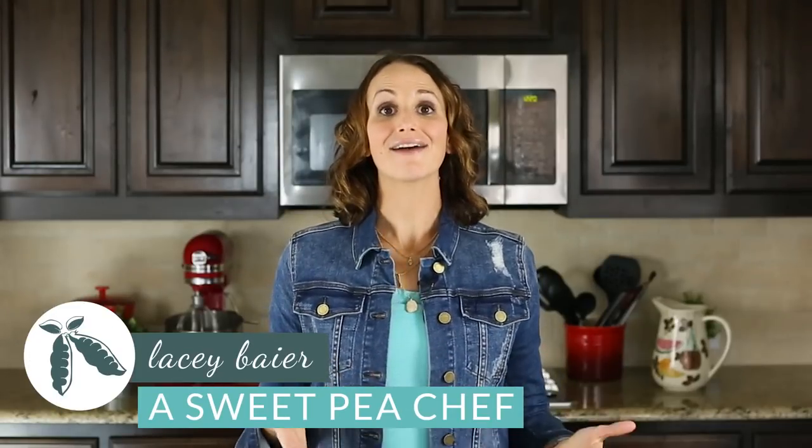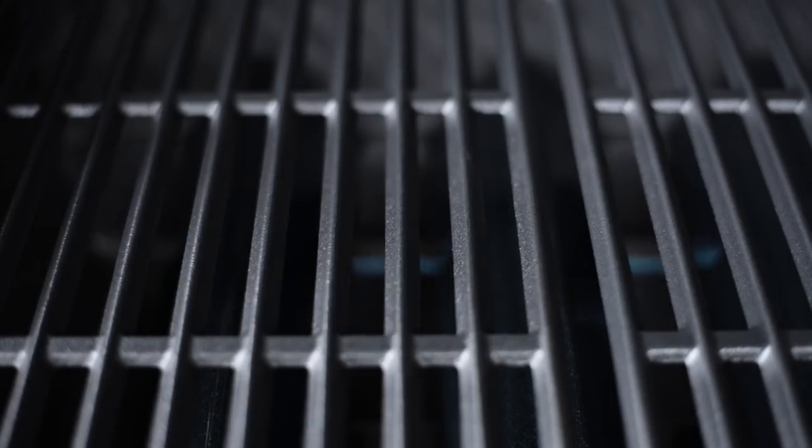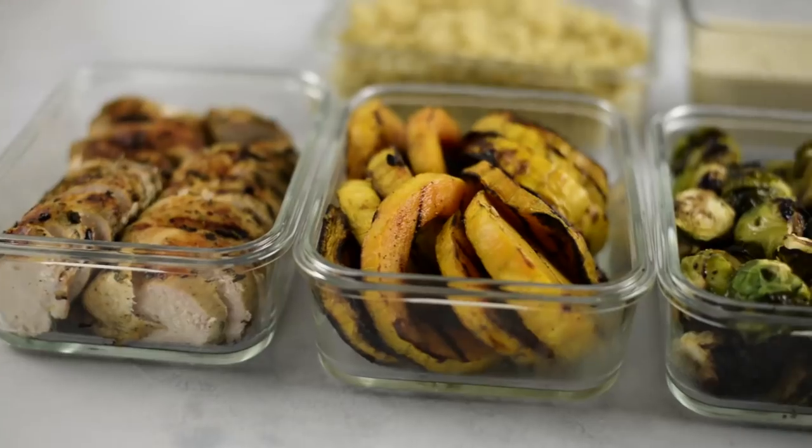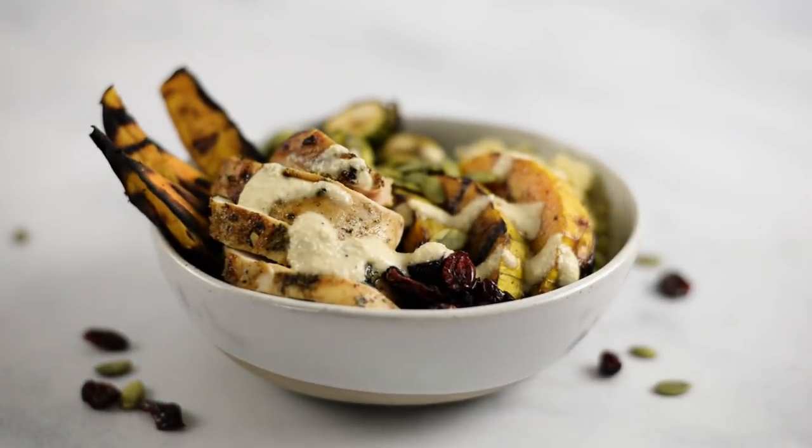Hey there. Welcome back. Lacey here with A Sweet Pea Chef, and I have a fun video to share with you today. The folks at The Home Depot and Weber sent me a really awesome Weber Spirit 2 propane grill, asked me to check it out, see what I thought about it, and share it with you guys. So I figured, what better way to test a grill than to do a week's worth of meal prep. I'm gonna show you how to grill protein and veggies and squash for our week's worth of a fall-themed meal prep. It's gonna be really tasty and a great healthy way to enjoy fall flavors.